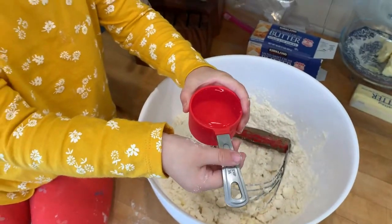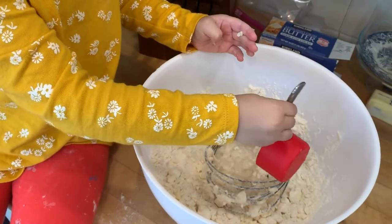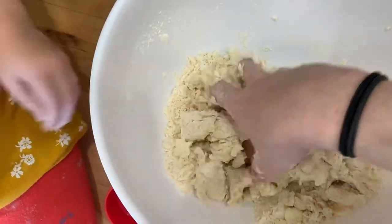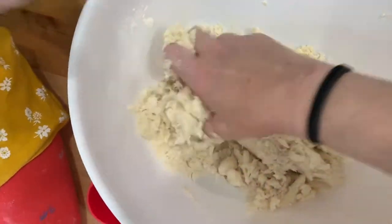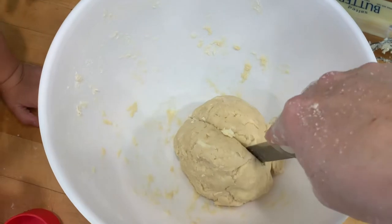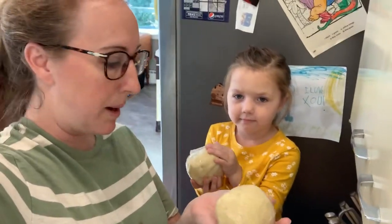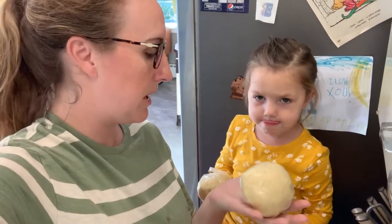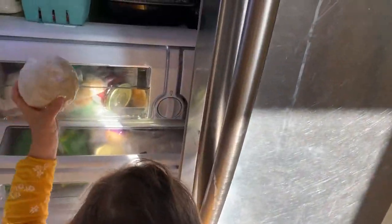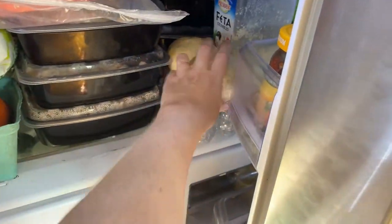Now we're going to add in 1 and 1/4 cup of cold water. Okay, pour it in. Very good. We're going to use our hands. How's it look? Is it ready? Yeah. So now we're going to cut it into two equal size pieces, right down in half. Now we have our dough balls. We've wrapped them up. We're going to put them in the refrigerator so the butter can harden back up — that makes it extra flaky. Let's go put it in the refrigerator.